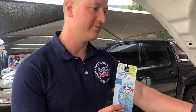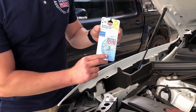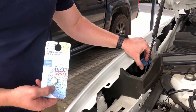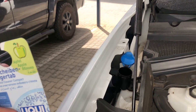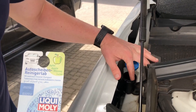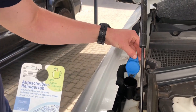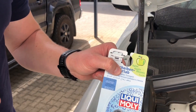The Liqui Moly Apple Tablet is quite a simple process to use. In your vehicle, just locate your water bottle for the window wipe. As mentioned, it is a dissolving tablet. When you open the cap, there is no strainer inside, so just make sure you fill up the fluid. Once you are done, you just take the tablet, drop it in there, and it will dissolve in the fluid itself. Quite a simple process, and it has a nice apple fragrance.